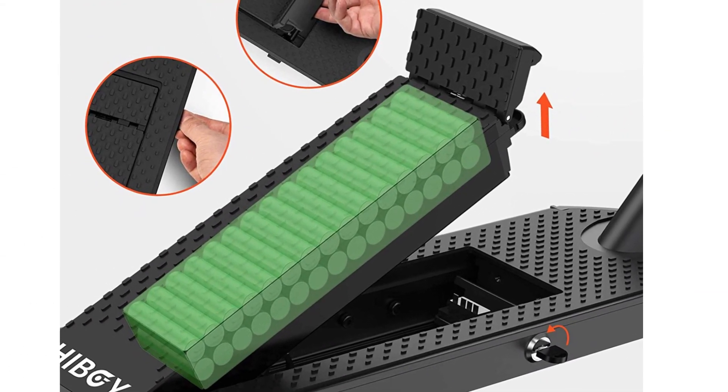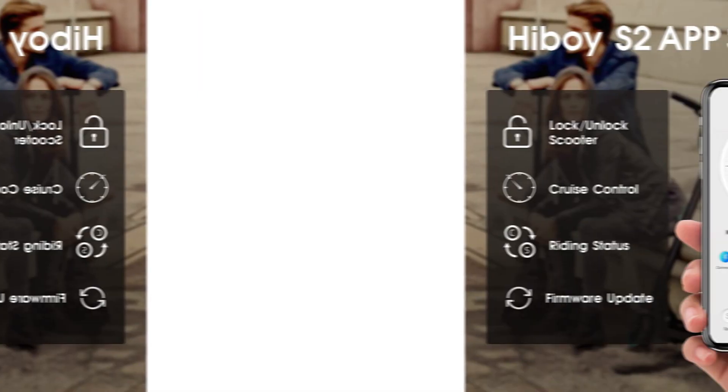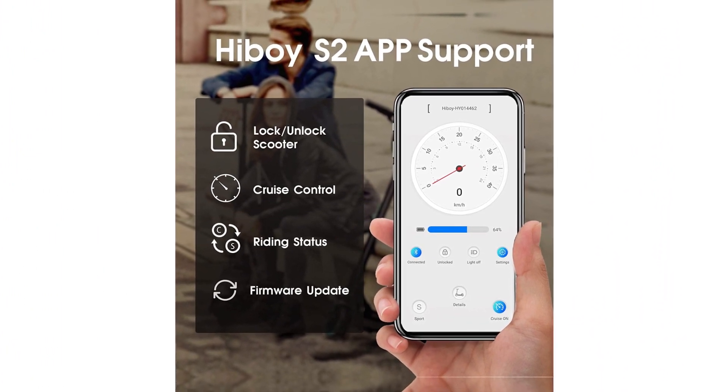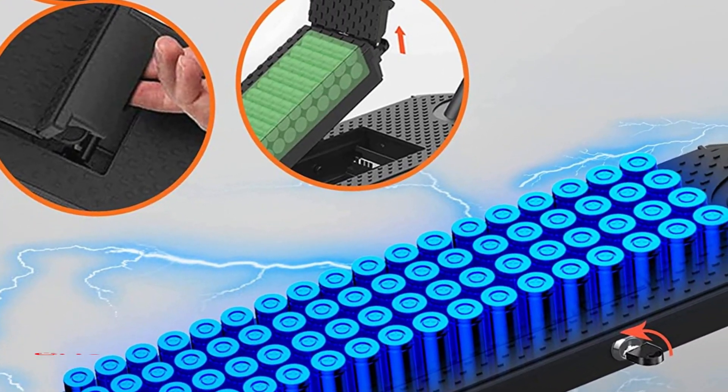Being safe with Heboy. The Heboy electric scooter light system features front and rear lights, keeping the rider safe in the dark. Meanwhile, the Heboy S2 app lets you simply connect and lock your scooter. The double braking system features disc braking and EAPS regenerative anti-lock braking to ensure efficient, responsive braking.